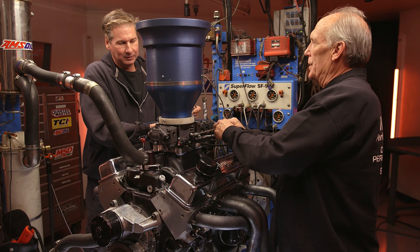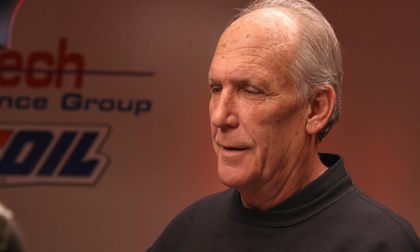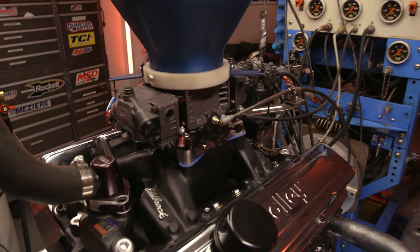The idea here is to find the right size carburetor — the one that runs, drives, and makes good power. And you're like a carburetor boffin! Fist bump, bro. Chest bump too? No. I've got to draw the line somewhere.